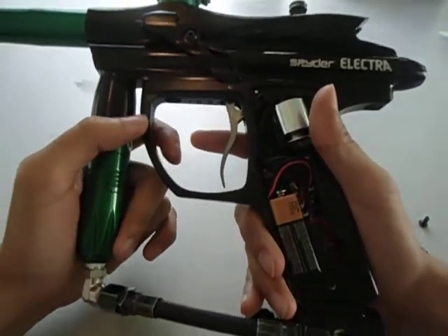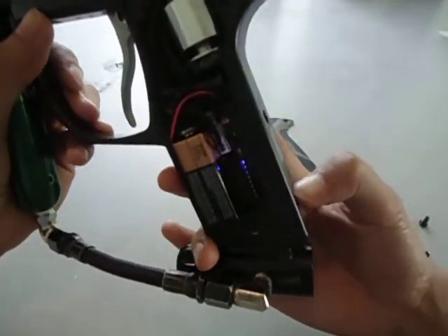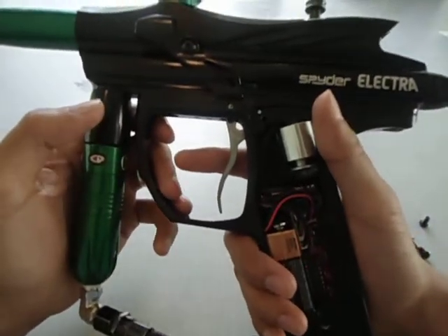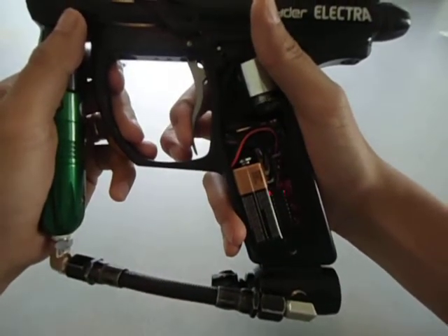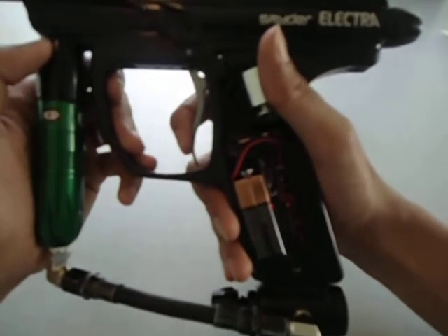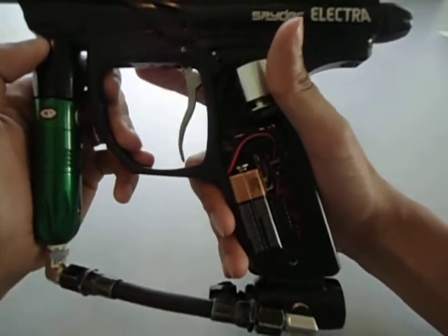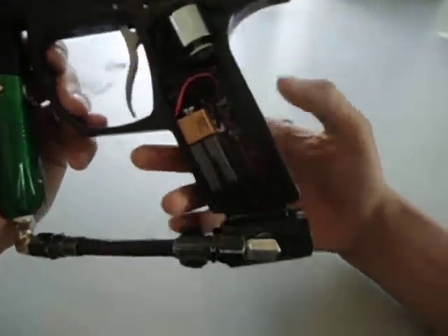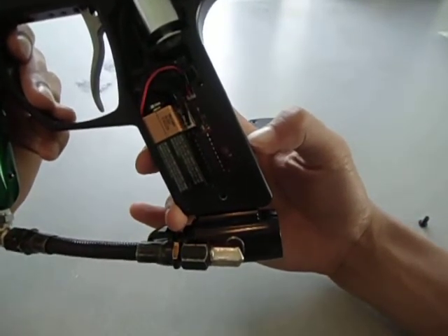Next up is NXL full auto. I actually have this set to NXL full auto just to show you guys specifically what it does. Same thing — after 3 or 4 shots, it goes full auto. After you wait a few seconds, it'll restart. So it's full auto on hold, then resets after a pause. I'll turn this off real quick.